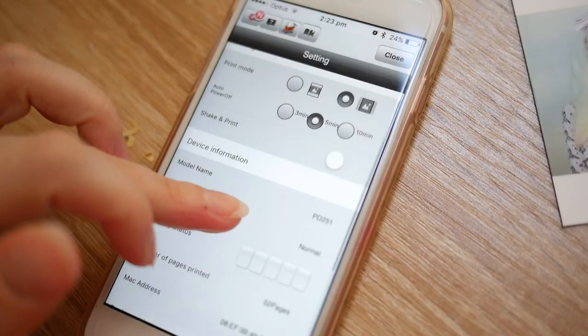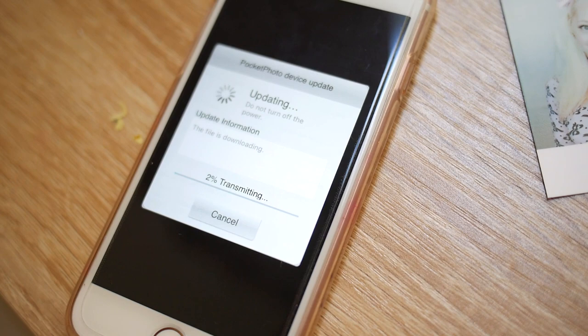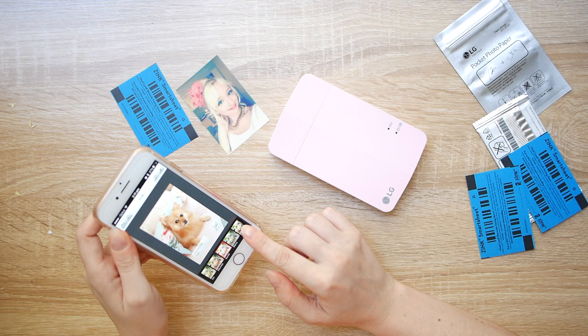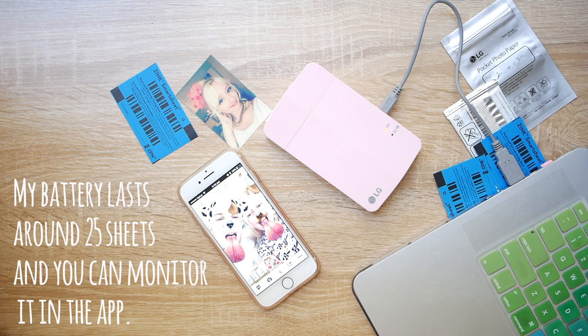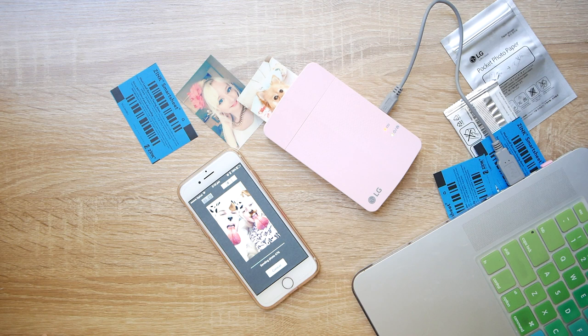One other plus — they do seem to update the firmware quite often. About once a month I'll open up the app and there will be a new firmware update, which makes me happy because I know they're still supporting it. Also I ran out of battery so I just plugged a USB into my laptop and continued printing. That's one thing I really like about this model — you can use it while it's plugged in. You don't need to wait for it to charge; you can just power it directly off your laptop if you run out of battery.